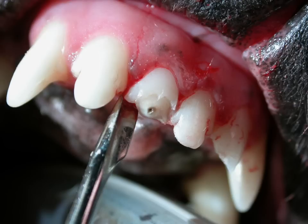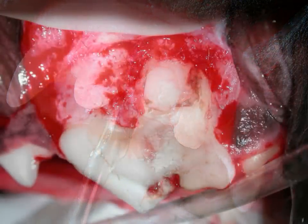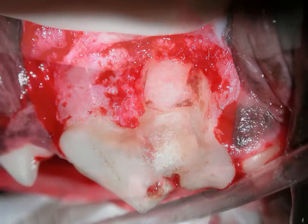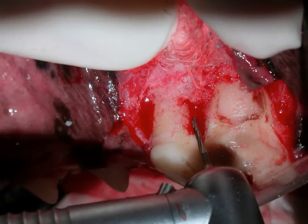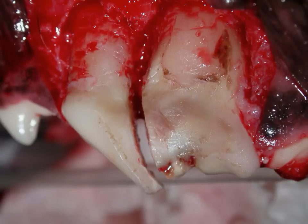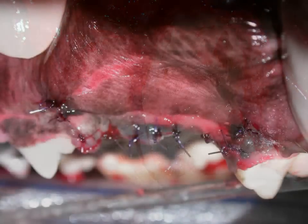A tooth with a larger single root such as a canine, or a tooth with multiple roots, requires a surgical extraction. An incision is made in the gum tissue along each side of the tooth, and the gum tissue is undermined and flapped back away from the tooth for exposure. We use a drill, just like the one your dentist uses, to remove some of the bone around the roots and also to separate the tooth into individual roots. These roots are removed one at a time, the sockets are cleaned out, and the gum tissue is sutured closed.